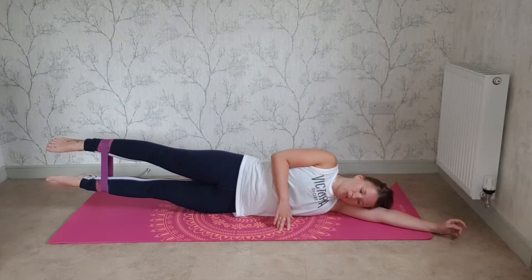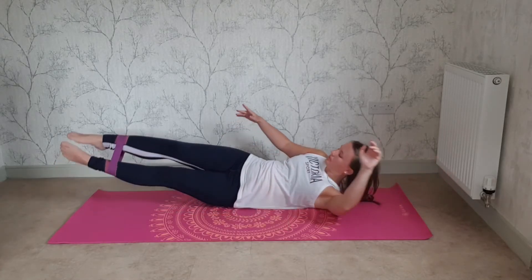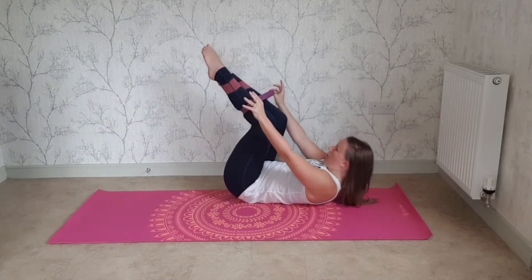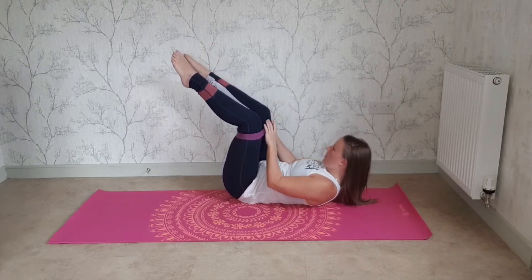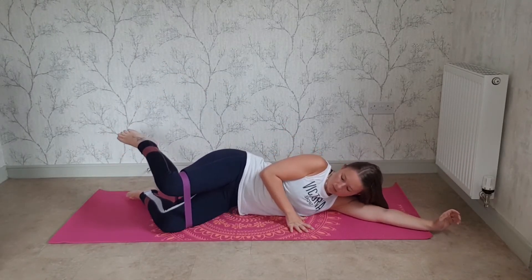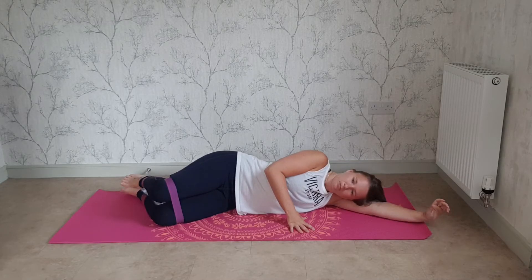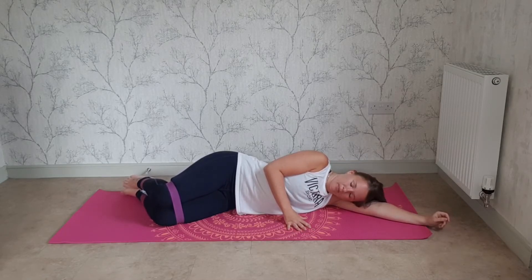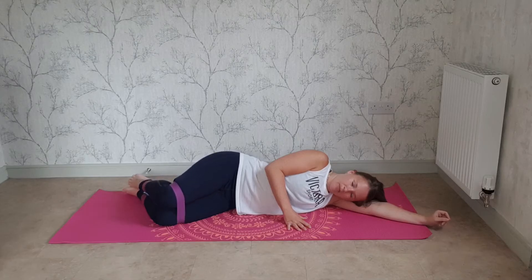Good, well done — lower both legs back down. Let's move the band up to just above your knees. Remember, we are just starting off today; we will add a little bit more as you get used to handling the band. Band is above your knees. Bend your knees, pop the feet on the edge of the mat behind you, and feet together.